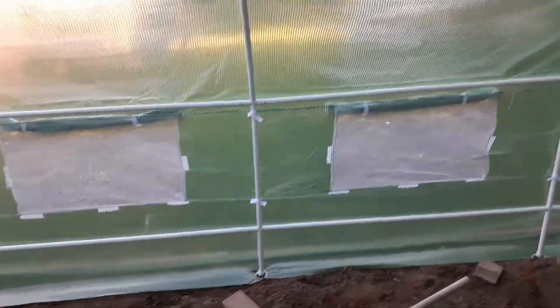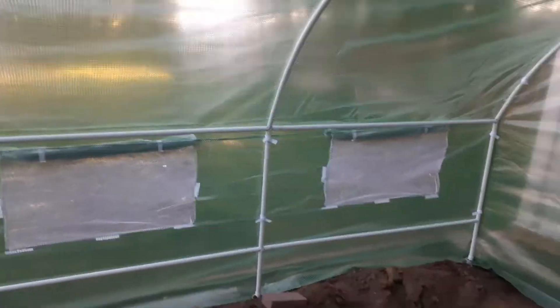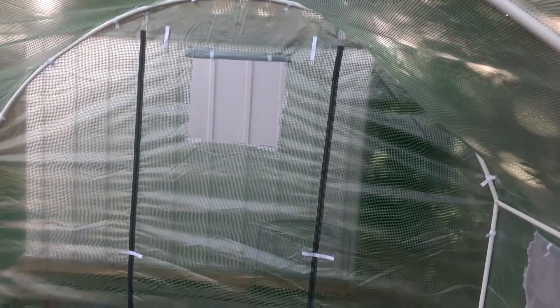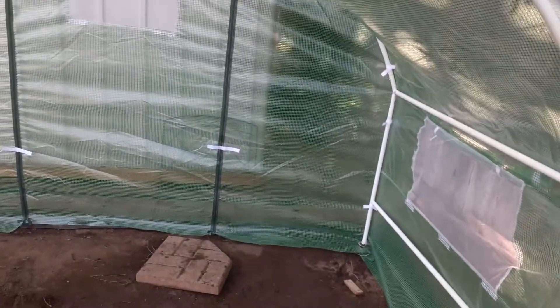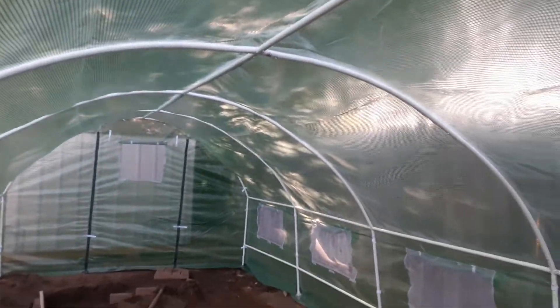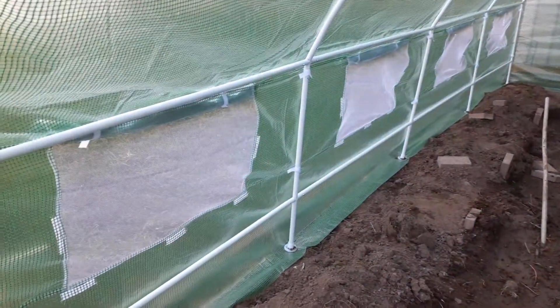And then I dug out in the middle — that was a lot of shoveling work. We have really good soil here, just full of worms. I went through and sprinkled in some coffee grounds and a few other things here and there to help the soil.